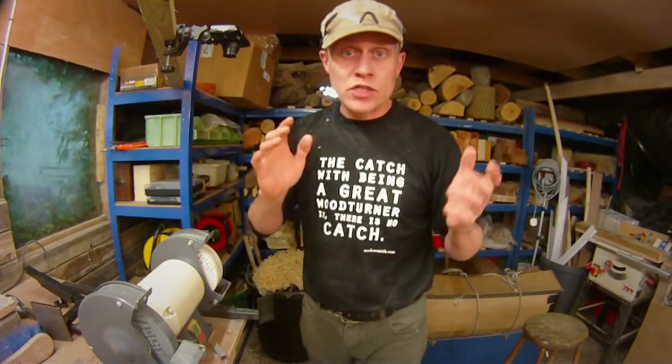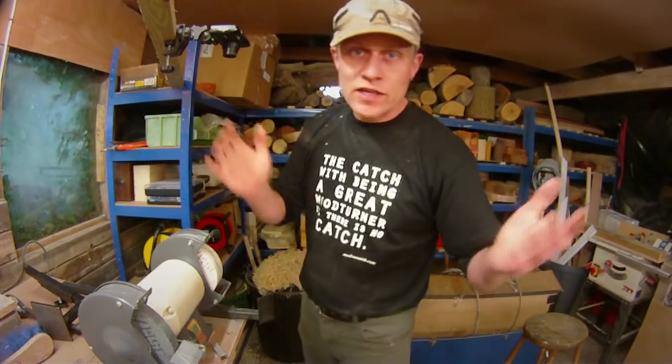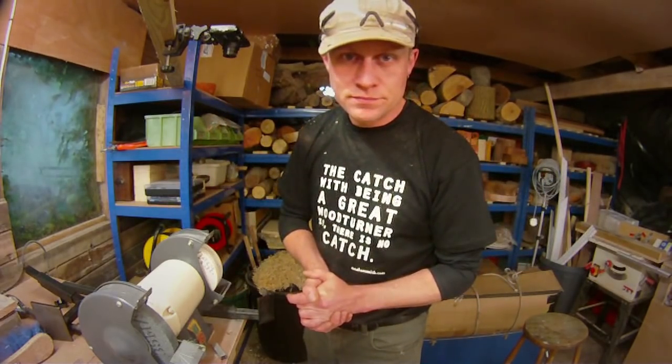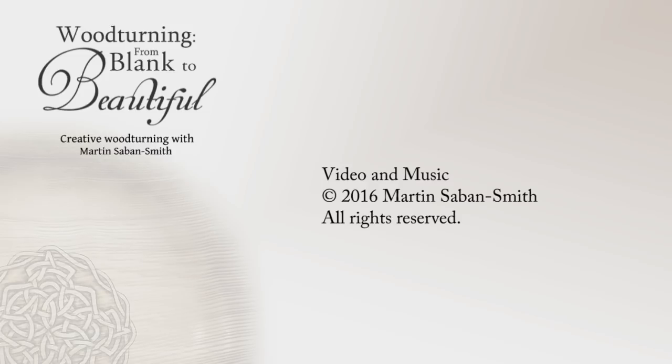Well, that's it for this video folks. Thank you very much indeed for watching. I'm hopefully going to be back very shortly with another video. If you've got any comments or queries do please leave them below. And don't forget to like, share and subscribe. Thanks very much and I'll see you again soon. Bye for now.